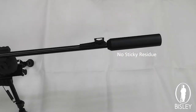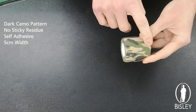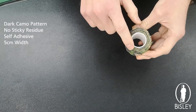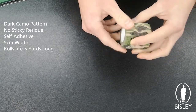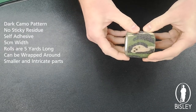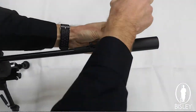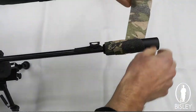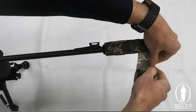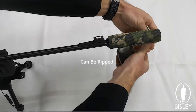It is five centimeters in width and the rolls are five yards long. One of the benefits of being five centimeters wide is that it can be wrapped around the smaller, more intricate parts — of a barrel, a tripod, or bipod legs — and just makes for easier application than a wider roll.